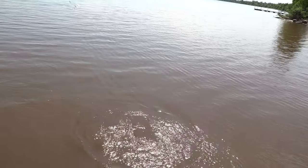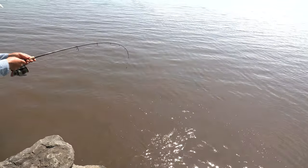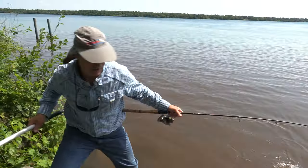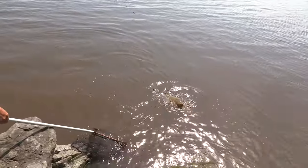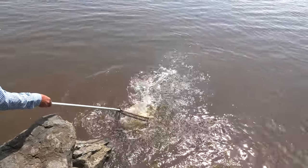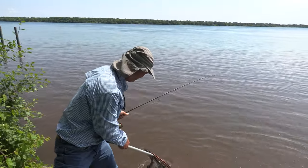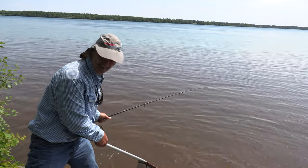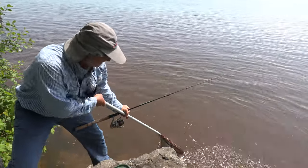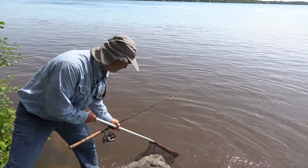That's a long carp — he's long and thin. That's a nice-sized carp. He does not like the net, but he's in the net. He's still full of energy, folks — full of energy.